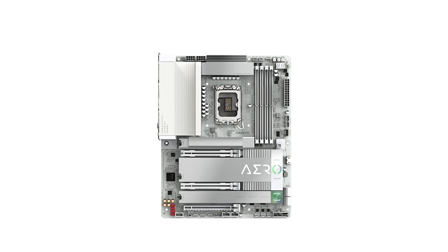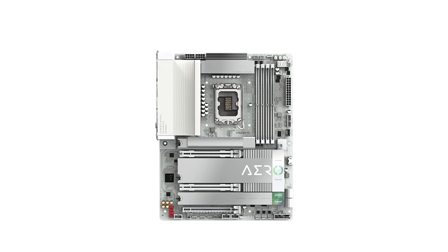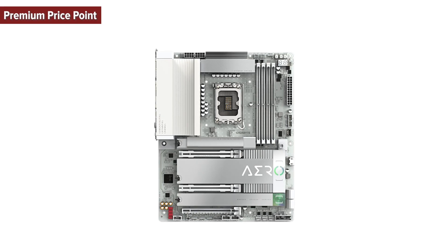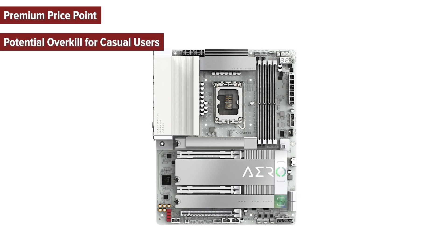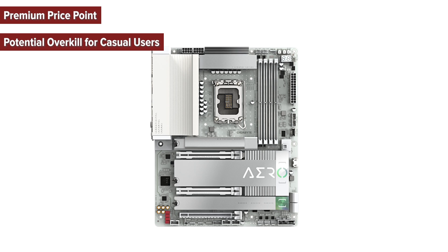So what are the cons of choosing this motherboard? First, the premium price point — at $350, it may be beyond some budgets. Second, it may be potential overkill for casual users, as the features may exceed the needs of non-professionals.